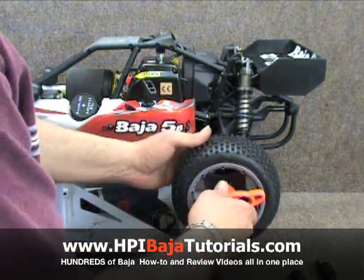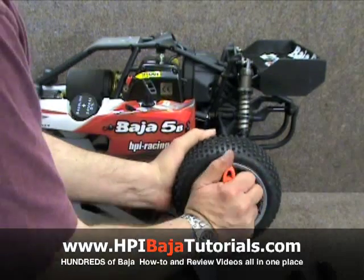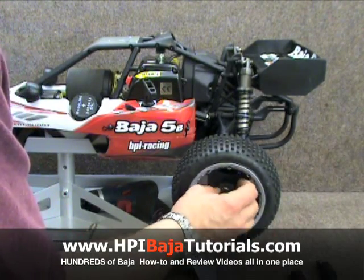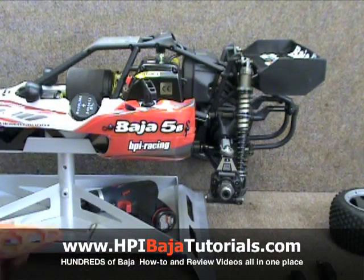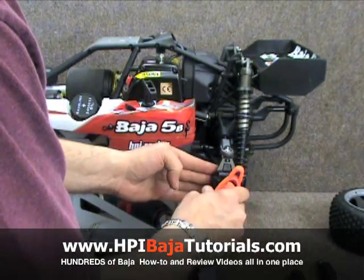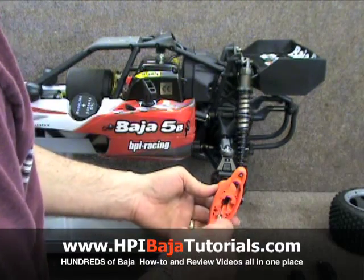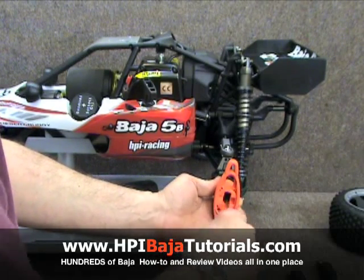They are fairly simple to install. We've got our Baja 2.0 propped up here on our Team Fast Eddie work stand. We're going to go ahead and remove the rear wheel, then we're going to use the wheel wrench — we're going to put it back on to the hub assembly — and use our Allen wrench, stick it inside, and loosen up the screw that holds in the cross pin.